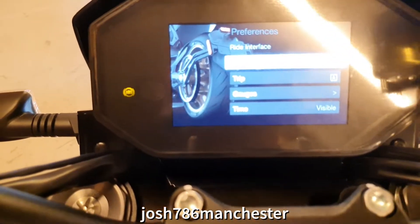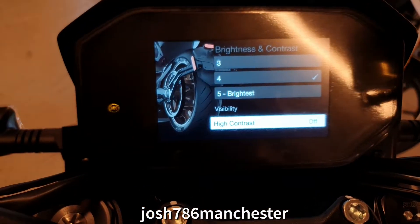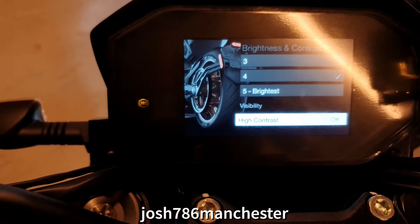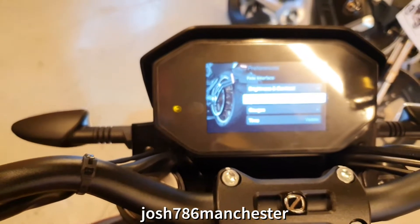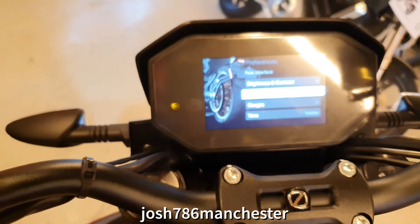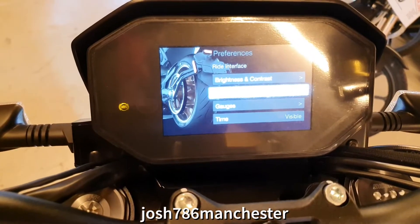You can change all your settings — your brightness, your screen, auto-dimming, and all that. Does it connect via Bluetooth to your phone, your headset or anything like that? No, it doesn't do anything like that.